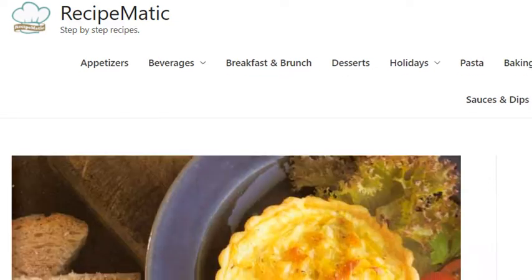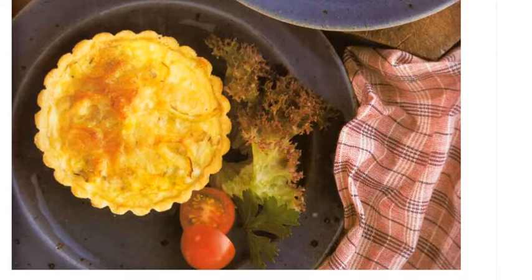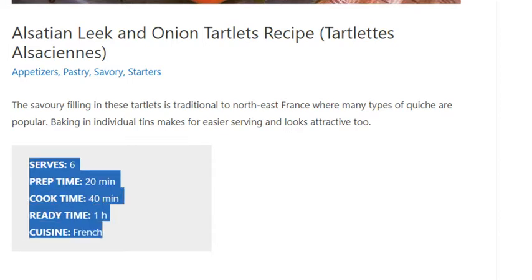Alsatian Leek and Onion Tartelettes Recipe. Serves 6. Prep Time: 20 minutes. Cook Time: 40 minutes. Ready Time: 1 hour. Cuisine: French.